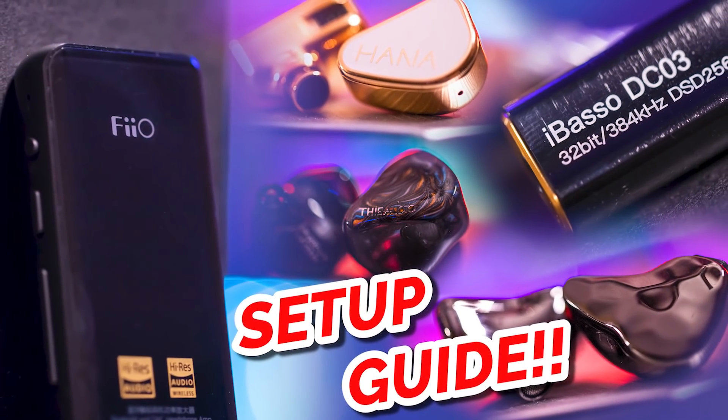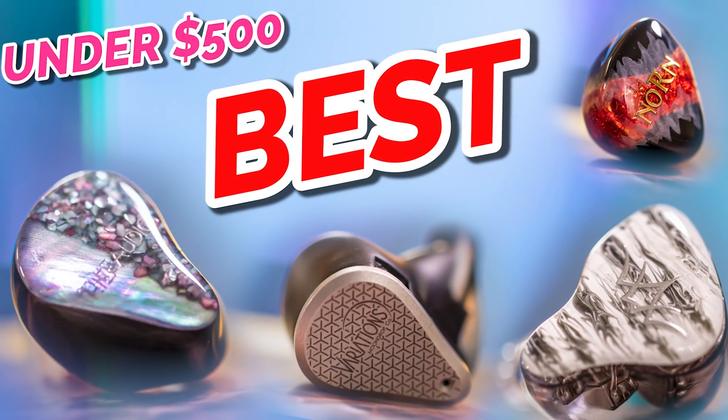Hey friends, welcome back to another video on Giz Audio. It is dead noon, the sun is blazing down, my eyes are dying — I really need some sunglasses — but gonna do it anyway because I love you guys. This video is the same concept as the one I did in the past, but that one was a $300 budget covering both source and IEM. This one is for someone who doesn't have anything at all and has $500 to start. If you already have sources and have $500 to spend on IEMs, I recommend you watch the top five IEMs under $500 video instead.